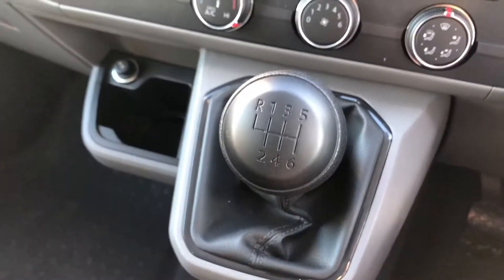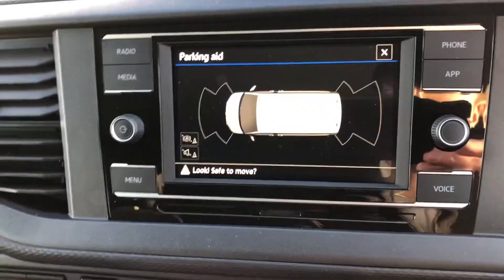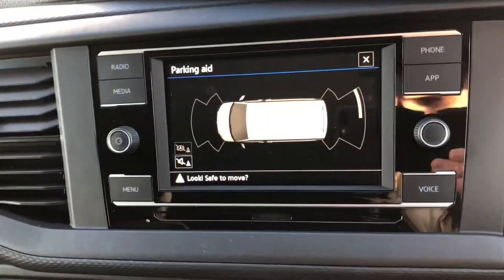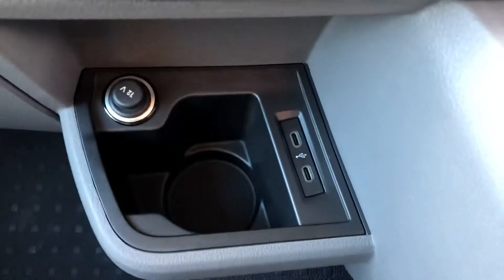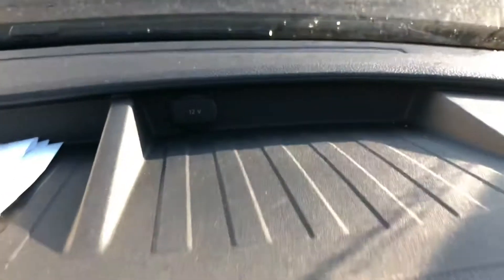As you can see it's a six-speed manual, and when we put it into reverse you can see you get your front and rear parking sensors on there. Just down here you've got your two USB-C ports, your cup holder, and a 12-volt socket, and you've also got another 12-volt socket on the storage trays up here.